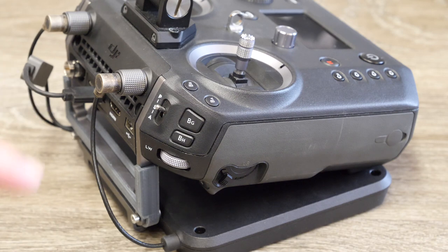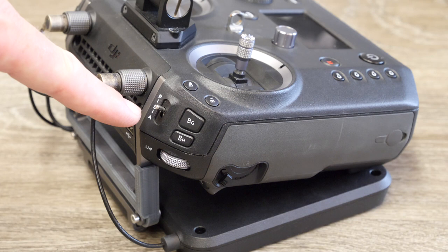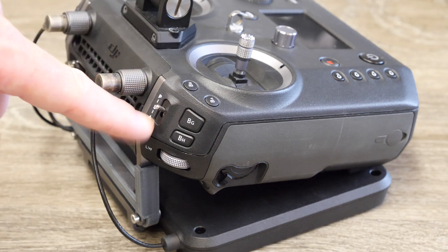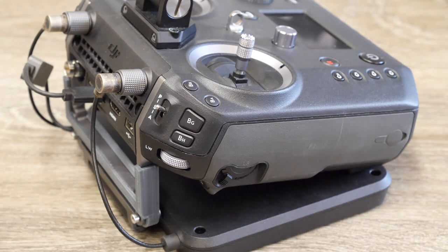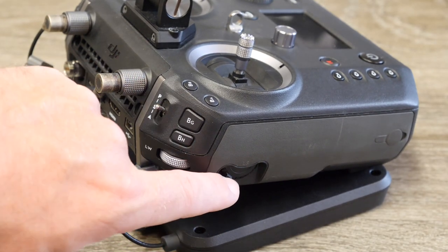Looking at the left-hand side at the top, you have an additional two programmable buttons, your flight mode switch giving you normal P mode, sport mode, and ATTI. You have your left wheel, which controls your gimbal exactly the same as the one on the right, and then your other slider located down here as well.